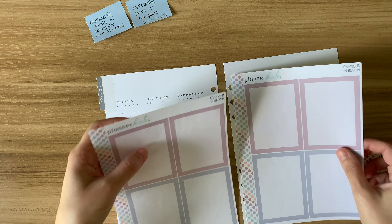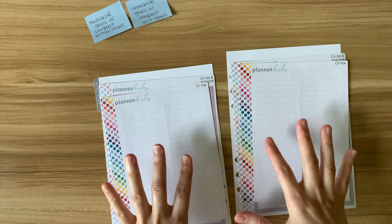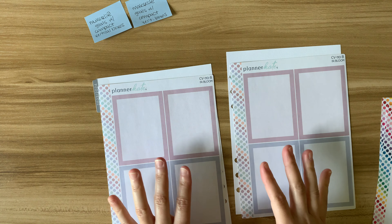I'm going to be laying these stickers down first and then laying the lined ones on top of them. I'm going to go ahead and speed this up so you can see this, so I can actually focus and concentrate on getting this set up right.